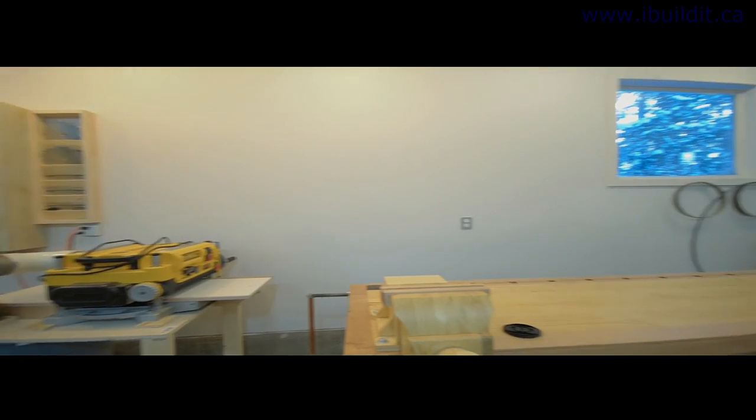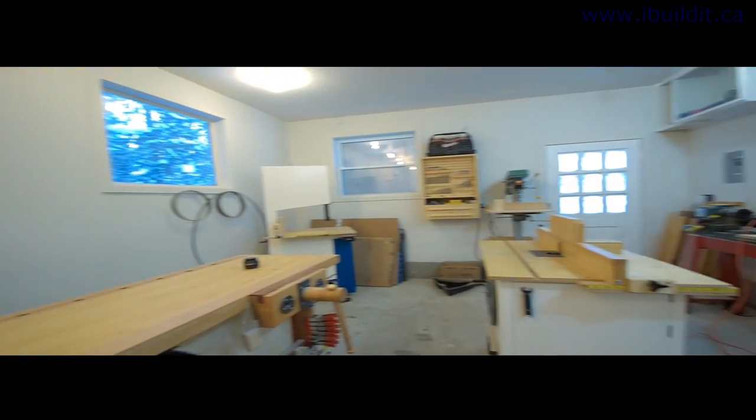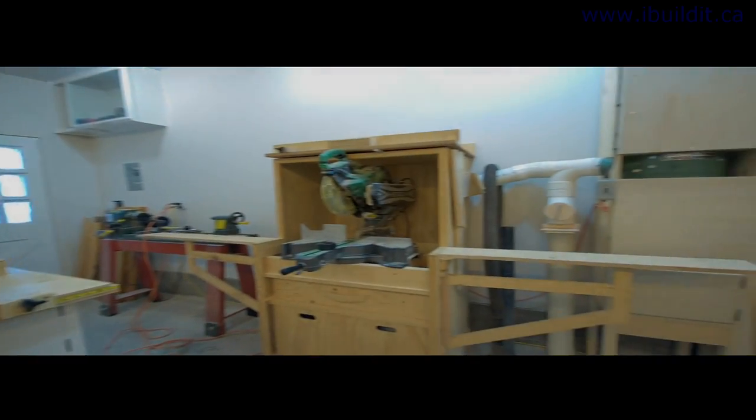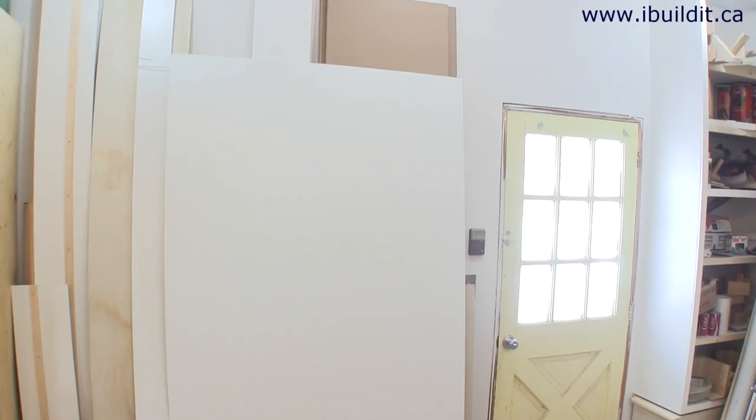I wanted to make a shop tour video and the first thing that occurred to me was to try to make a big fancy production, but then I realized that you guys probably don't want to see that, so I just grabbed my camera and walked around to look at my tools.